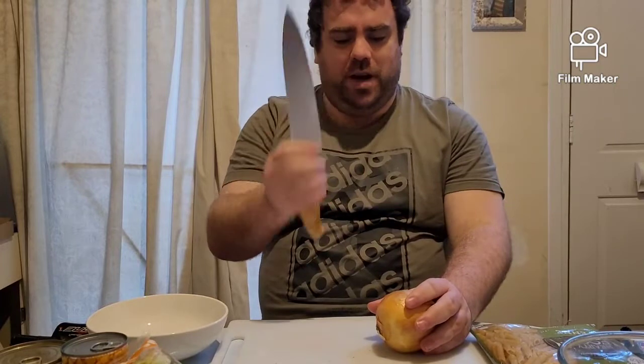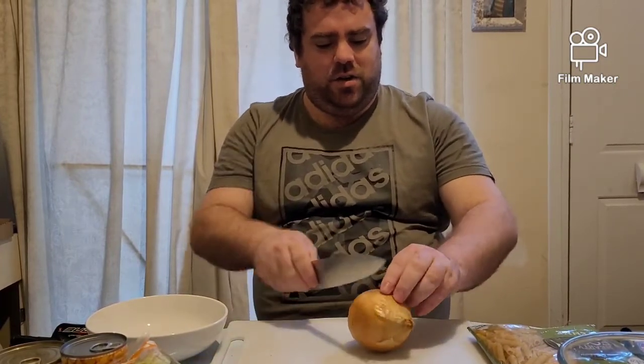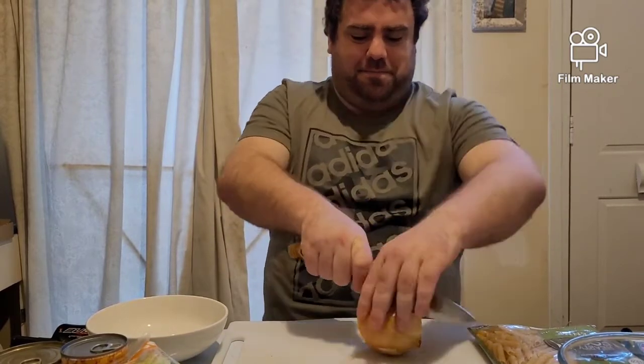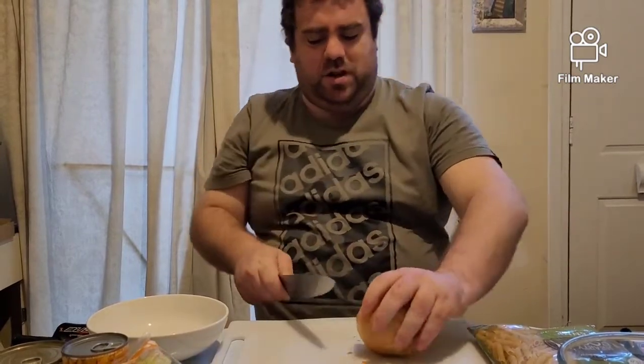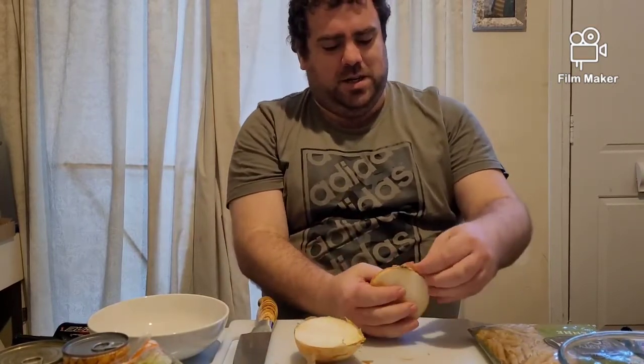So I've got my knife here. What I'm going to start with is I'm going to cut the onion in half just like so, then put my knife to one side.